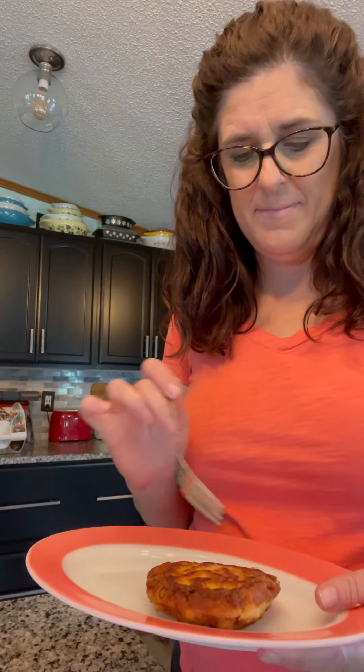Look how nice and golden brown they are. Here's the corn fritter. And Trapper came out to see what I was cooking. It's nice and crunchy on the outside, and looks like it's done on the inside.